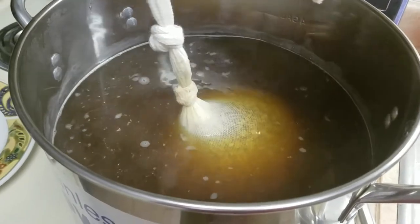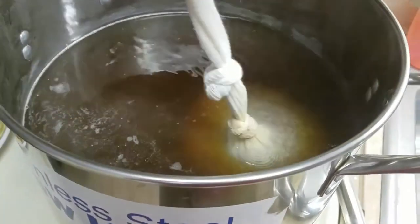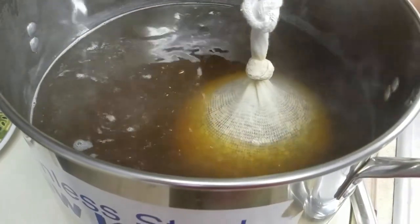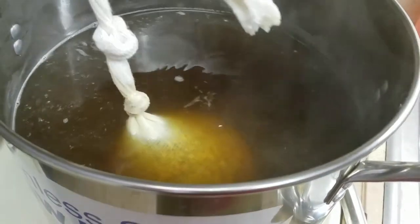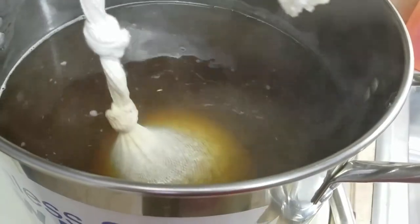We've got a little less than 30 seconds left steeping these grains. Just stirring it around the last few seconds. As soon as this is done, I'm going to crank it up to high and get it to the point where it very first starts boiling, and then we'll add in the dry malt extract.